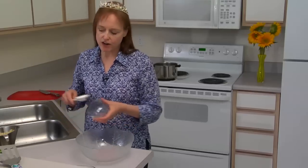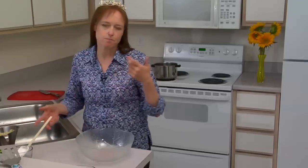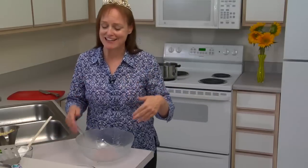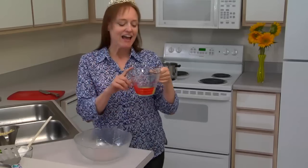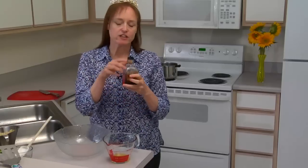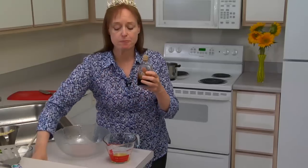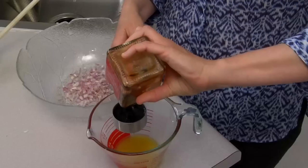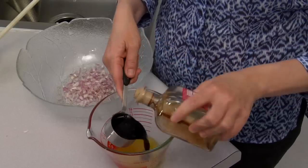Traditional French vinaigrette uses three parts oil to one part vinegar, and of course that's too high fat for Lady Yum Yum. So I'm going to cut that down quite a bit. I have a quarter cup of vegetable stock, a quarter cup of balsamic vinegar, and a quarter cup of red vinegar.